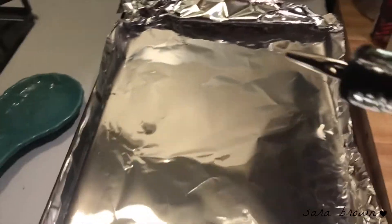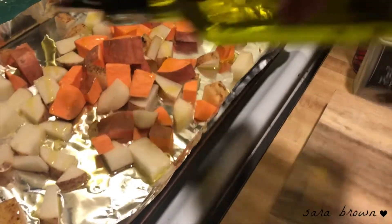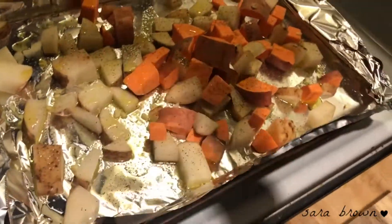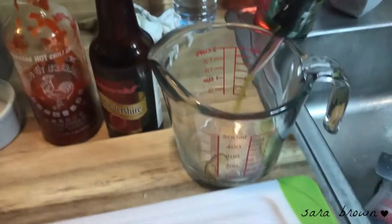We're gonna go in with a little bit of olive oil first so our veggies don't stick. I'm gonna season this and put a little more on top, then season with salt and pepper. I'm also gonna add a little bit of paprika and turmeric to season them as well.